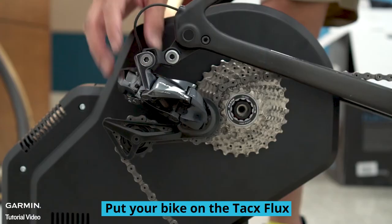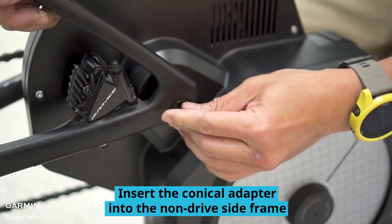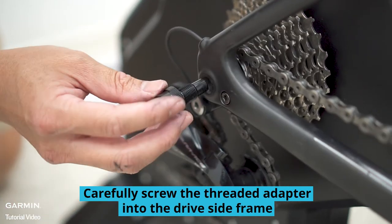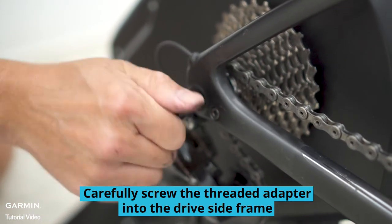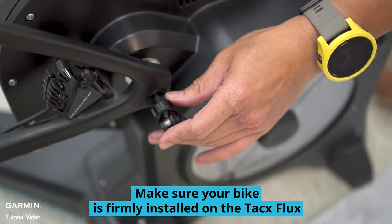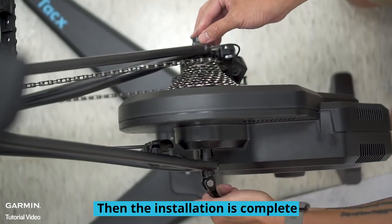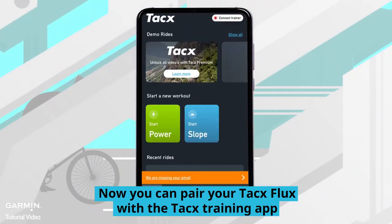Put your bike on the Tacx Flux. Insert the conical adapter into the non-drive side frame carefully, then screw the threaded adapter into the drive side frame. Lastly, install the quick release and tighten it. Make sure your bike is firmly installed on the Tacx Flux — the installation is complete.